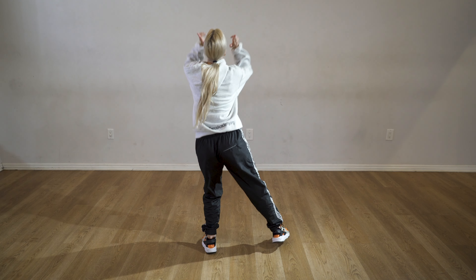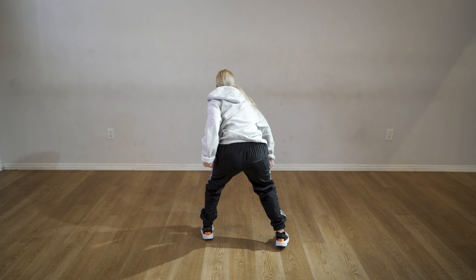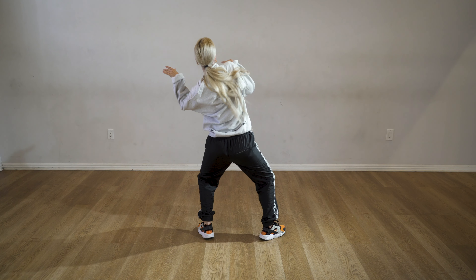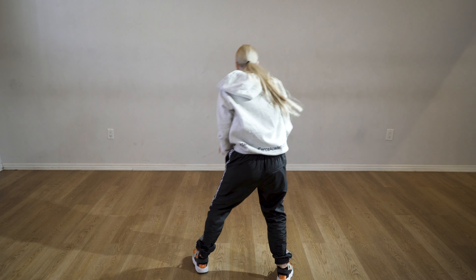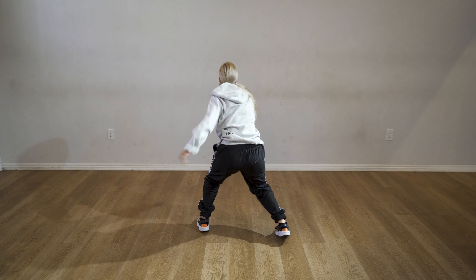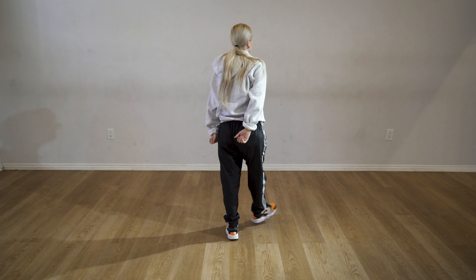So we're gonna go up, in, down, down, zoom, zoom, and up five, six, seven, again. Go one, eight, two, and three, and four, jump together. Go up, go down. Awesome.